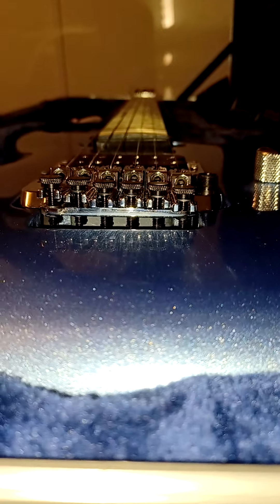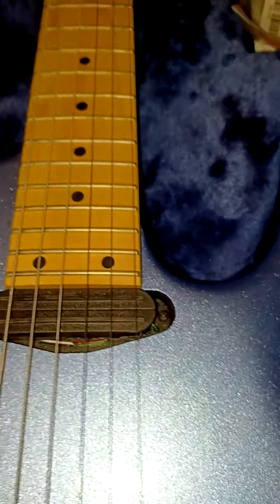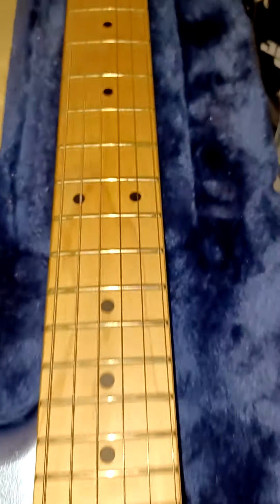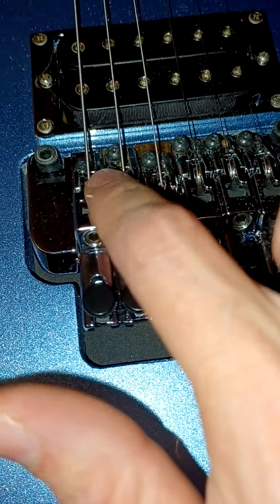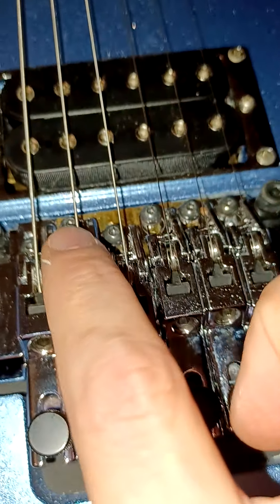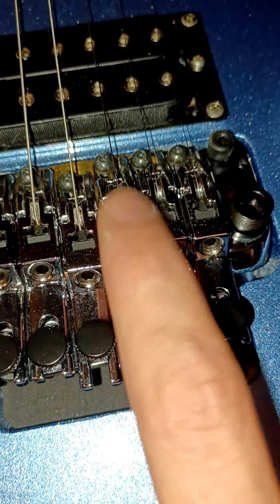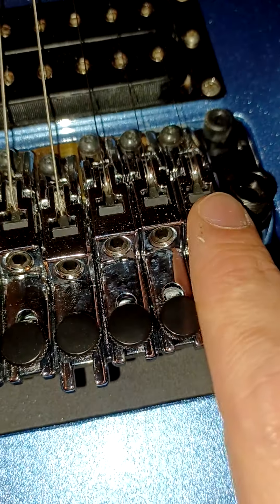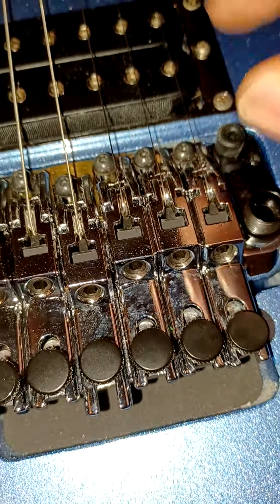The bridge still looks good, and I adjusted the action down just a tad bit. Dude, I finally got it fixed — can't believe it. Now this screw here I did have to replace out of the new one. This one had to be moved way the hell back, this one had to be moved much further back, this one was almost in the same place. This screw I did not replace — that was stripped — because I found a wrench that would get in there and grab it, and I was able to get it loose and tighten it back down.